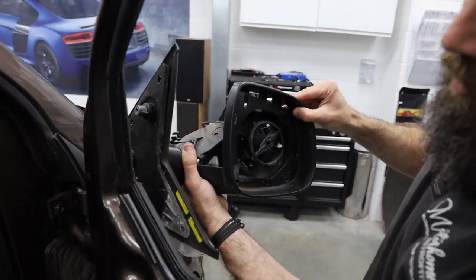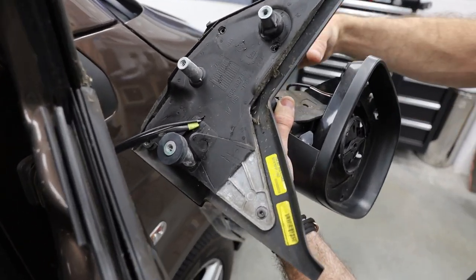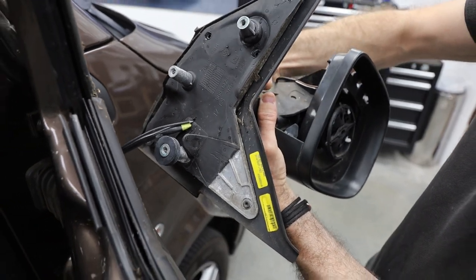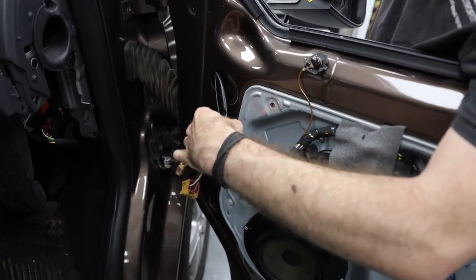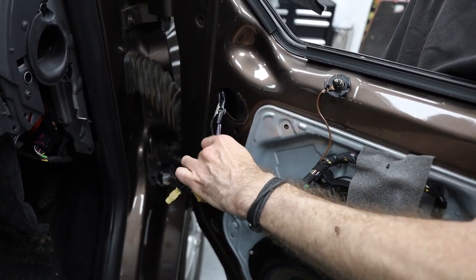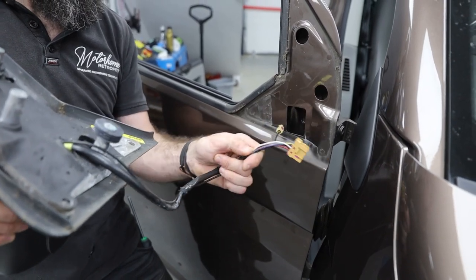You can see on the inside of the door that the cables are going to get pushed up through the hole and then out through the outside. That's the wing mirror off.